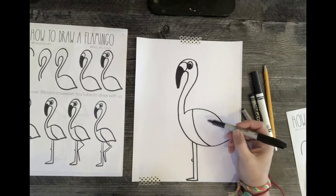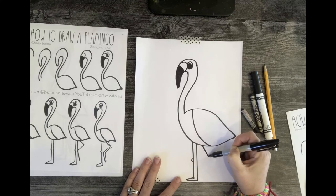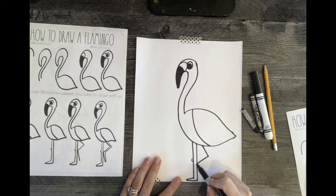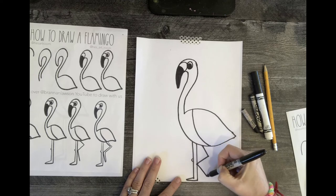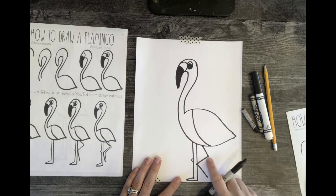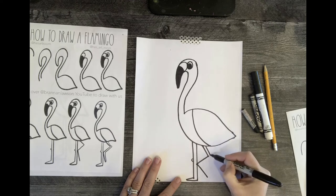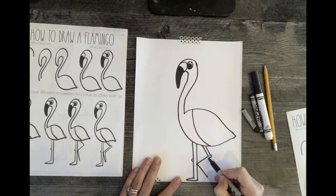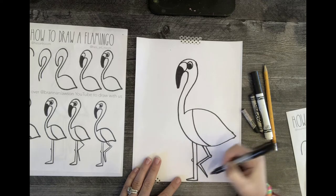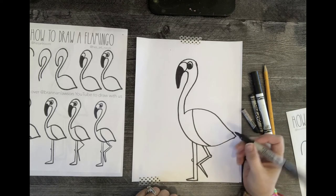For the bent leg, it's going to be a zigzag. Start from the same place underneath, go away from that foot, come towards it and touch it, then go back away. Follow that line to where the knee curves, draw a parallel line there for the knee, then another parallel line going the other way — don't connect it — and then this is typically the triangle part for the foot.